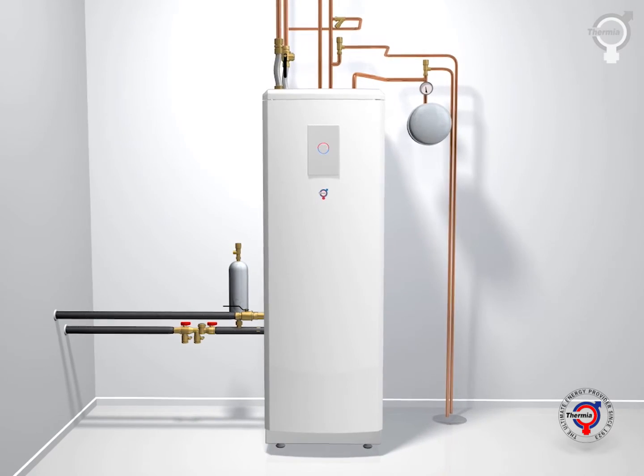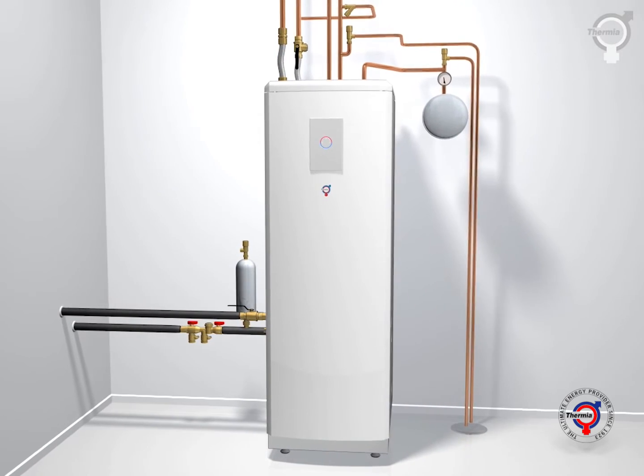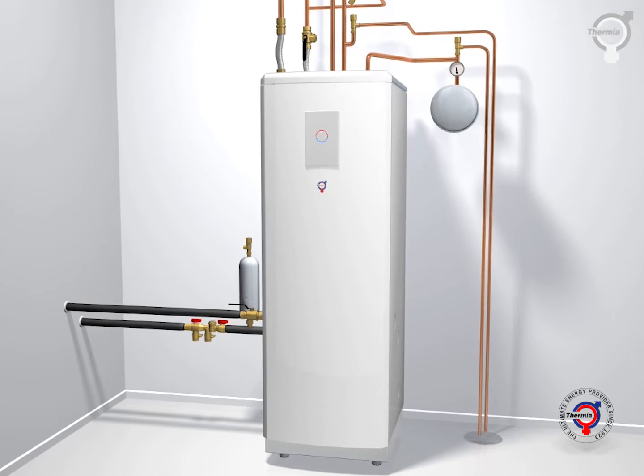Your Thermia heat pump ensures that everything works automatically and provides perfect indoor comfort, no matter the season, and whatever the weather.